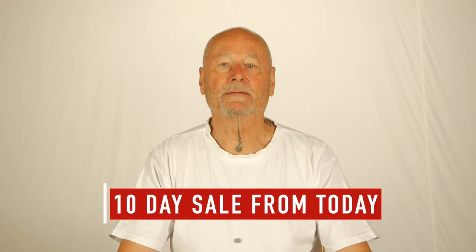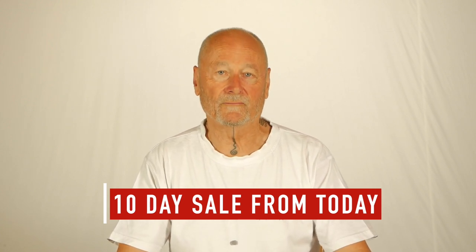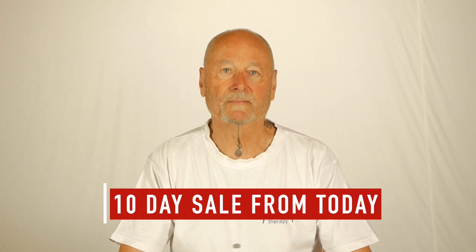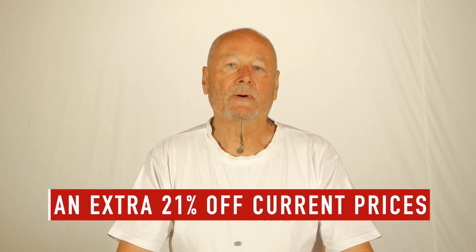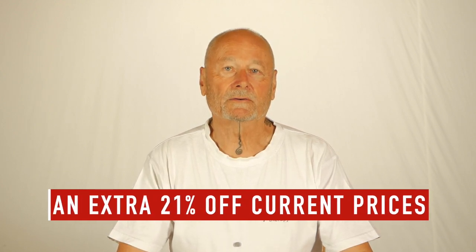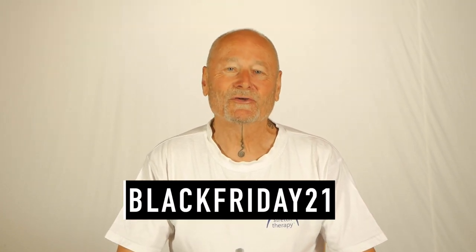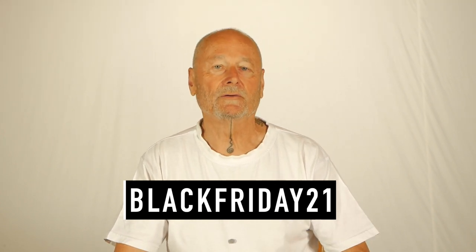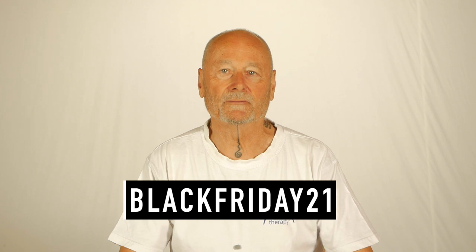Hi, Kit here. Today we're doing something unprecedented. We want to announce a 10-day sale of our video programs and our books from our site. We are giving you an extra 21% off the marked prices. Such a deal. Please use the coupon BLACKFRIDAY21 at checkout, and you can use it as many times as you like as well.